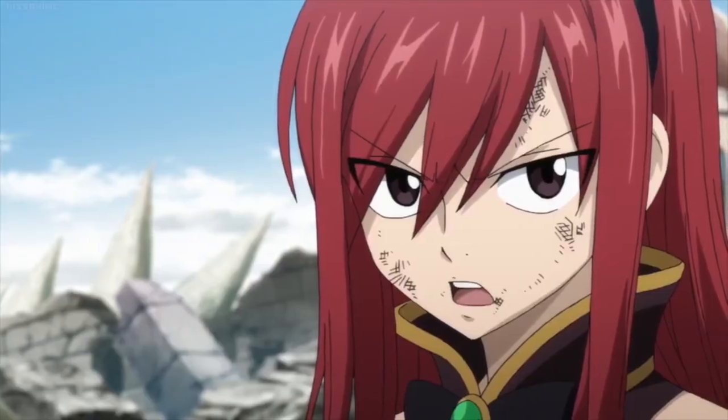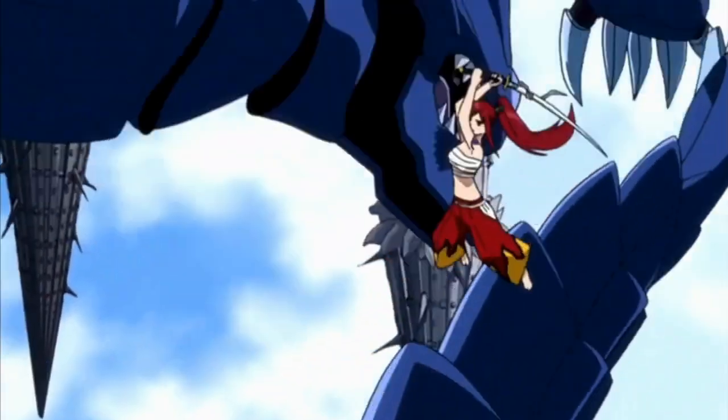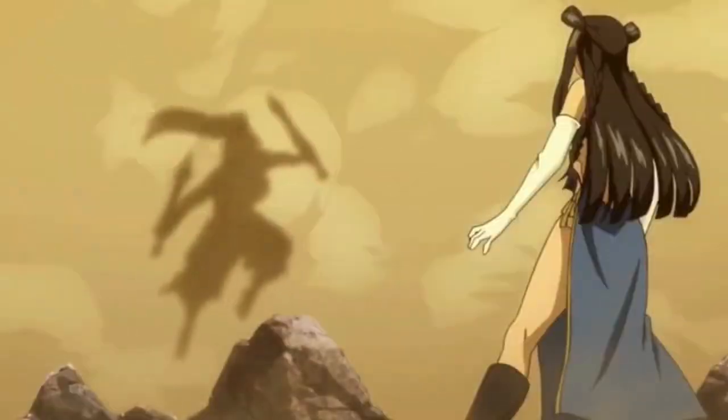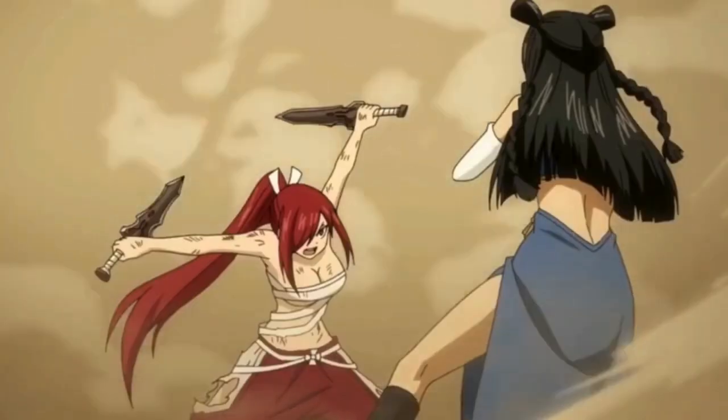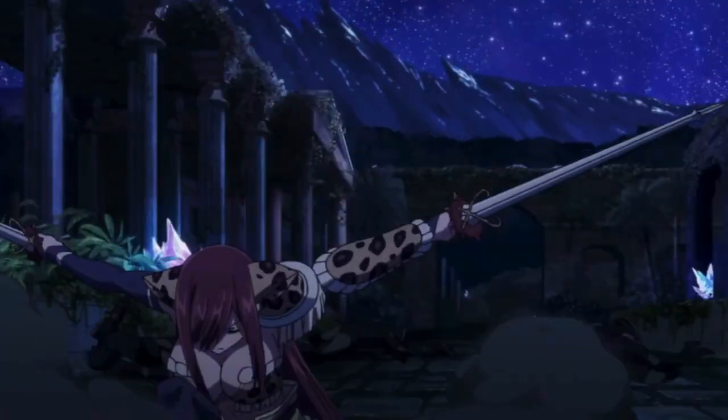Anyone who stands between me and my home will pay the price. And if you can manage to find the time to train all these styles, you will be a sword god worthy of Erza herself. Now I'm sure some of you are hyped to get started, so let's jump outside, grab our sword, and get you guys the combination you will learn in this video that you can practice in your backyard.